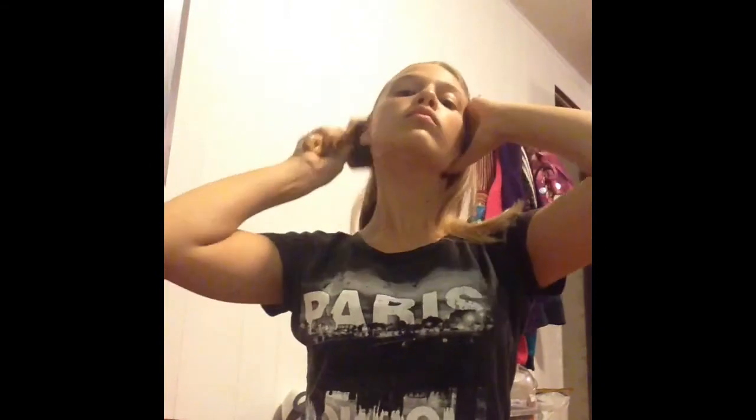Now for our second hairstyle — a high ponytail. You're going to need one hair tie. Brush your hair towards the back to make it easier. Then flip your head down, gather all the pieces, and put it as high up as you can. If you want it higher, use your hands to roll it up. Then wrap the hair tie around. This one's really simple and looks cute even if your hair isn't very long.